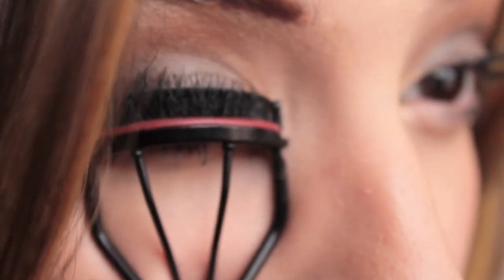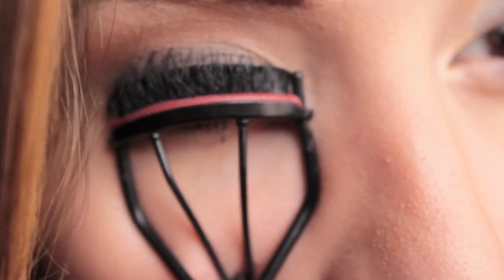Okay, so now I'm going to curl my lashes. And then they look like that.